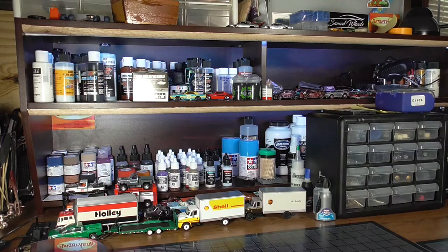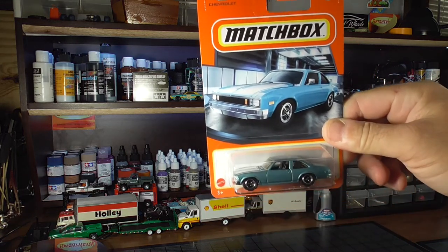Andre really liked that truck the other day in my video — that M2 truck, I believe is what it was. So I said I'd send it to him, and he's like, 'What do you want?' I said, 'Well, I'd really like to have one of these Novas.' So he sent me a Nova.